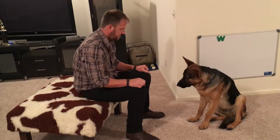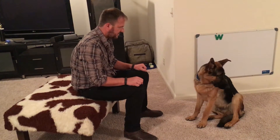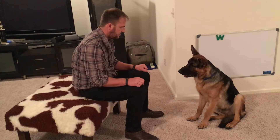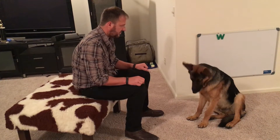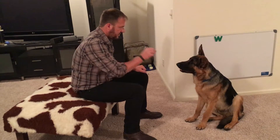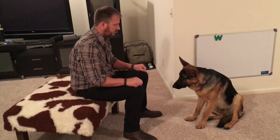Focus. As we practice this, we should see him looking at me in the face faster and faster. The first couple of times he doesn't understand what gets him the treats, so he just looks to where they are or where he can smell, and tries to identify where they're coming from.